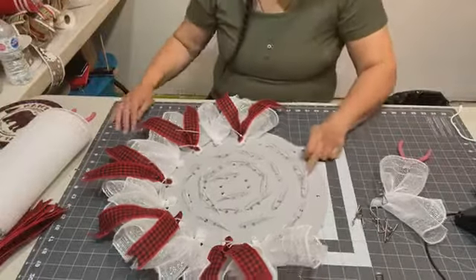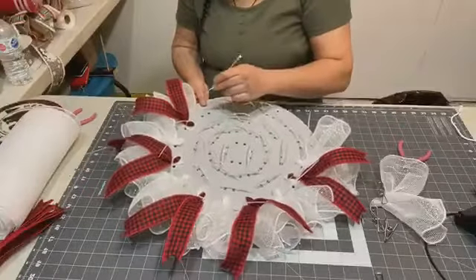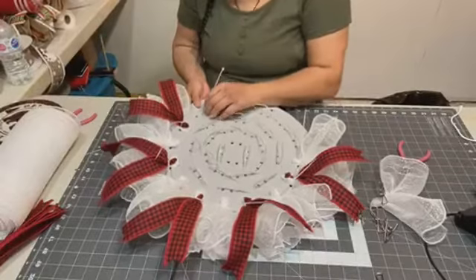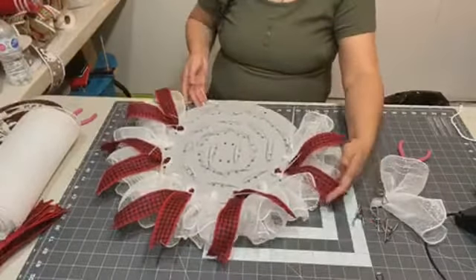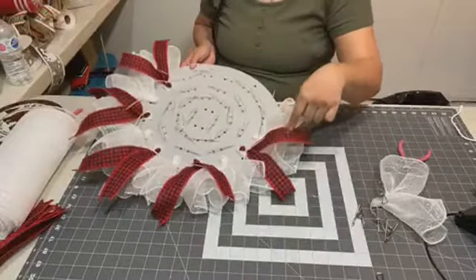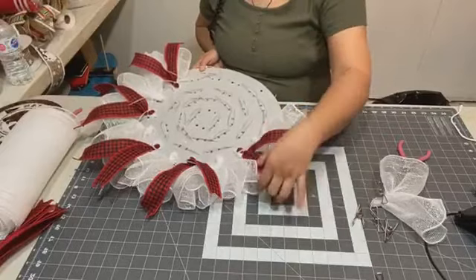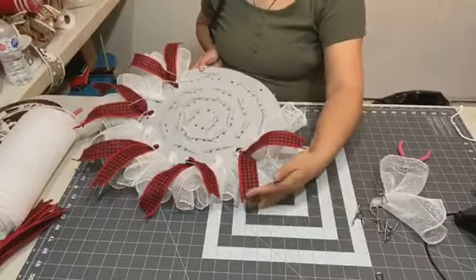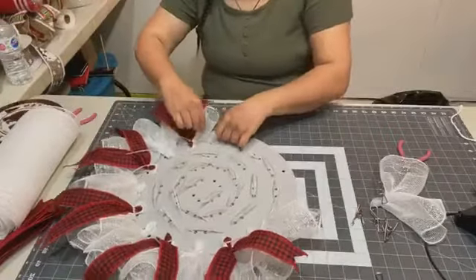I cut my ribbon at 16 inches, Linda. I tried 14 on one of the wreaths I did, but I found the ribbon was too short — it didn't show as much as I wanted. So I do 16 inches, and it looks better.